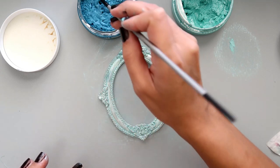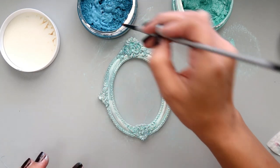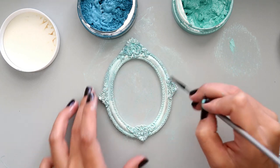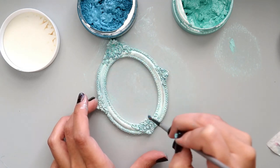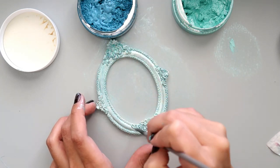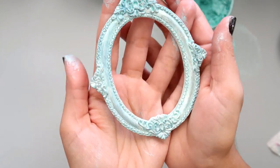I pulled out a darker color just to highlight some of those raised areas and the different texture on the frame. It's not as concentrated in color as using it with a stencil on paper, but it's still a neat way to create unique embellishments. You can create really cool embellishments this way and you can also play around with different surfaces, which would be really cool too.